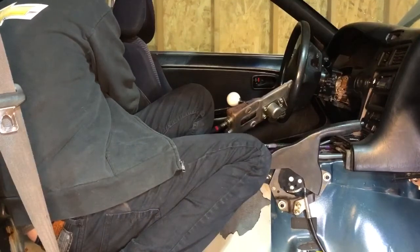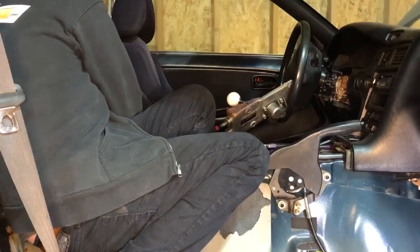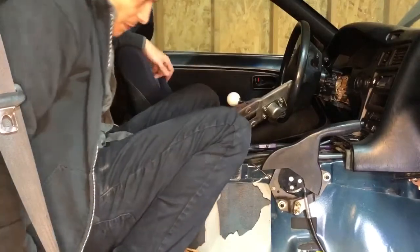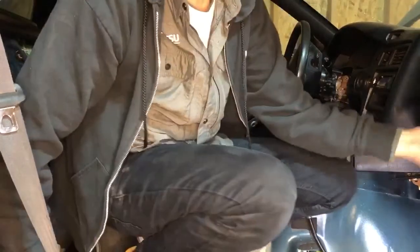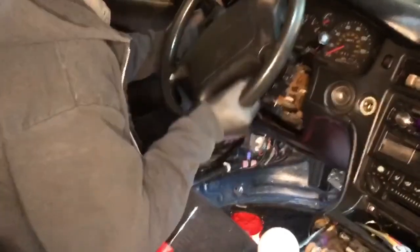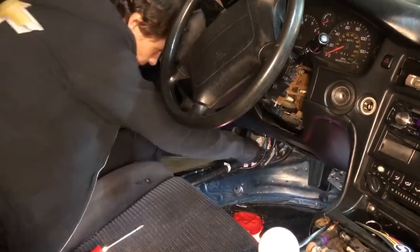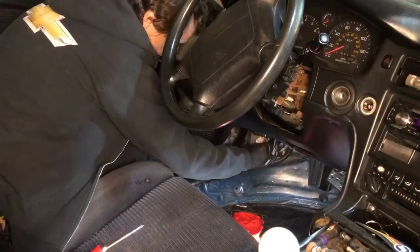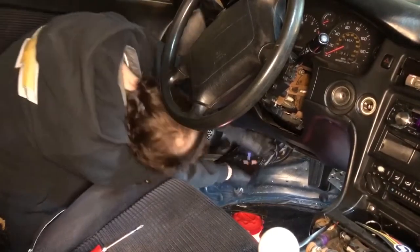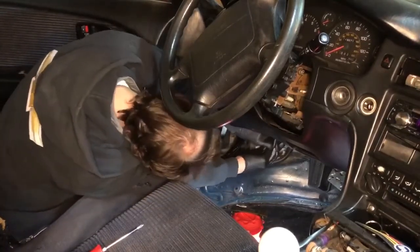Moving on to the dash. We've already identified that these are both the door harnesses right here, with an ominous wire sticking out of this door. Two connectors unplugged here, just gonna give them a little hand making their traverse back through. I think we're gonna take off the hood latch, which means we're gonna take off the hood today too.